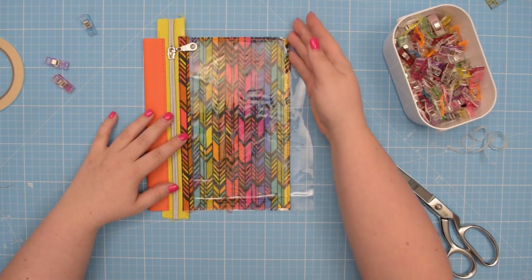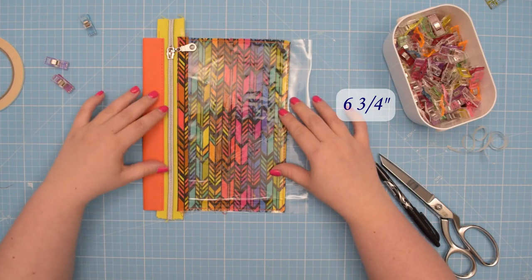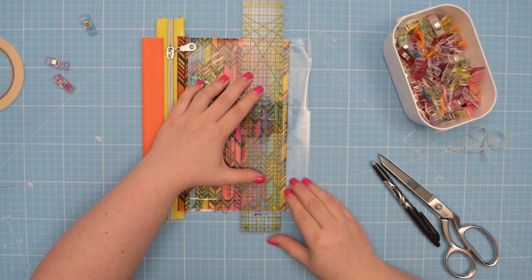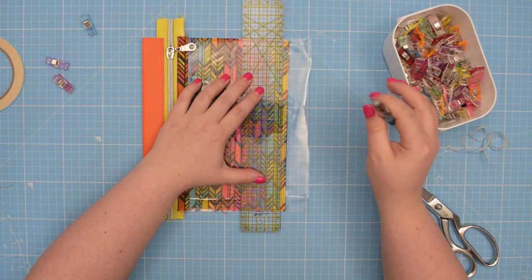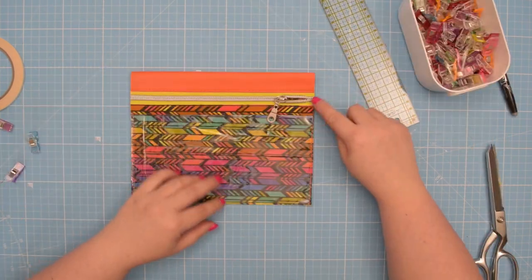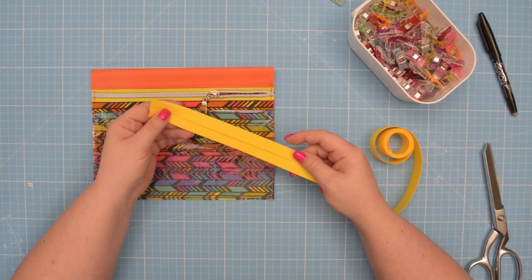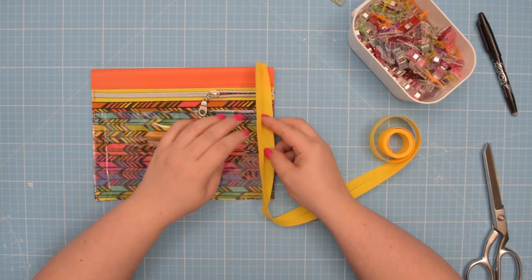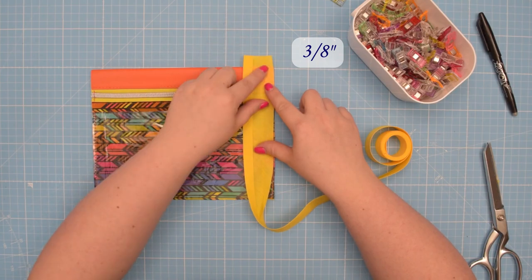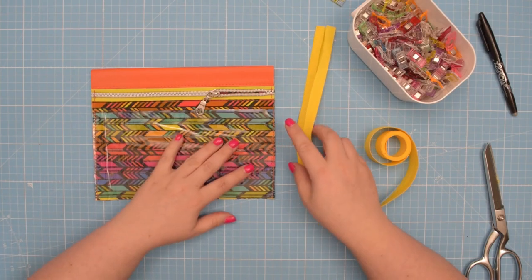Trim the excess zipper and trim the excess fabric on this side. Since I want my pocket to be 17 centimeters, I'm going to measure it against my grid and draw a line so I can trim it down. If you need to, baste the zipper on each side so you don't accidentally lose your zipper pull. Next we're going to add our binding. Take your bias binding, unfold one of the edges, and line it up along the raw edge of your pocket. Make sure you have about one centimeter excess around the top edge, then sew all around. I have a separate video tutorial showing you how to add bias binding around the corners — I'm going to link that above.